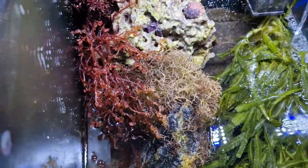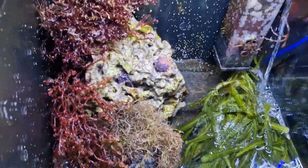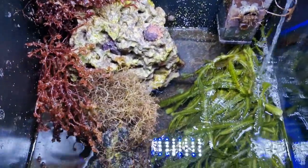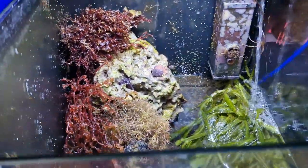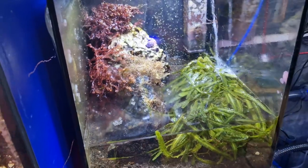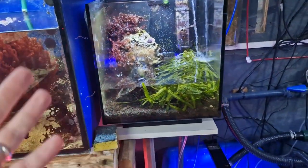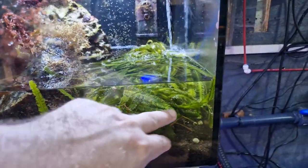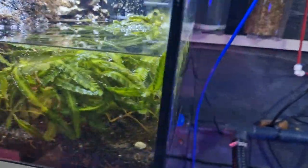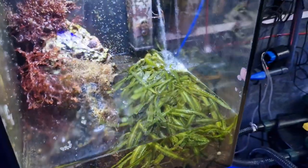We've still got a little bit of bleaching on the blue octodes but overall it's all a lot happier. This tank smells just like the ocean when you go into a rock pool — and that tells me it's very, very healthy in here. I'm very excited to see how this tank changes over the next six months with this new light on. The Caulerpa taxifolia has absolutely exploded in growth since I've done that. It's very happy indeed.